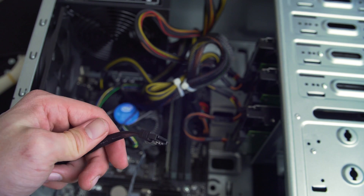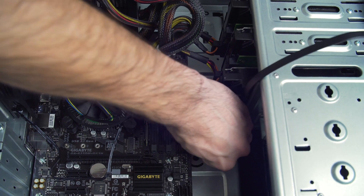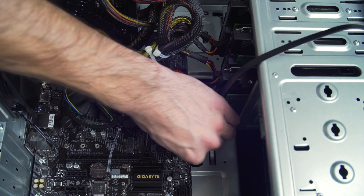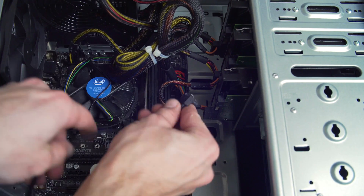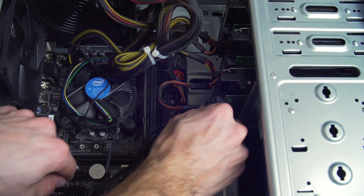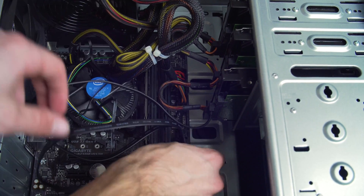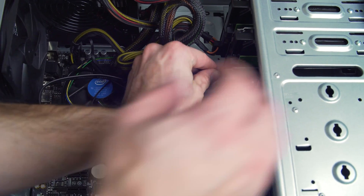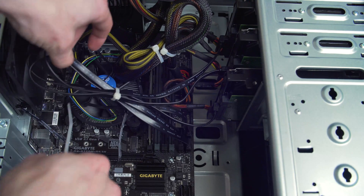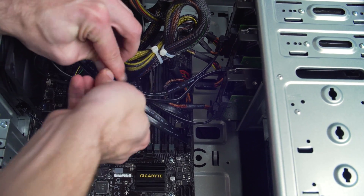Now install the SATA cable. Just like the power cable, it can only go in one way. Line up the notch on the board, on the drive, and on the cable, and just snap it in. On a SATA cable you'll hear a snap if it's got a locking connector. Do a little bit more cable management and you're golden — ready to install Unraid.